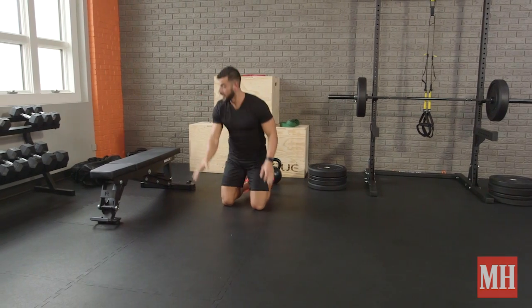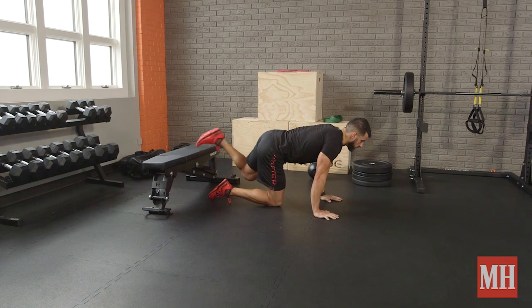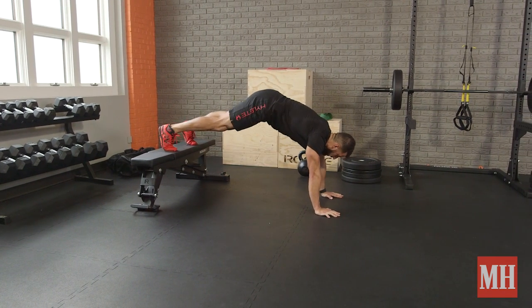Now let's make it super hard — elevate the feet. This is going to involve the shoulders in the move a lot more than it would otherwise, not just the chest and tris. You're going to really fry the shoulders here.